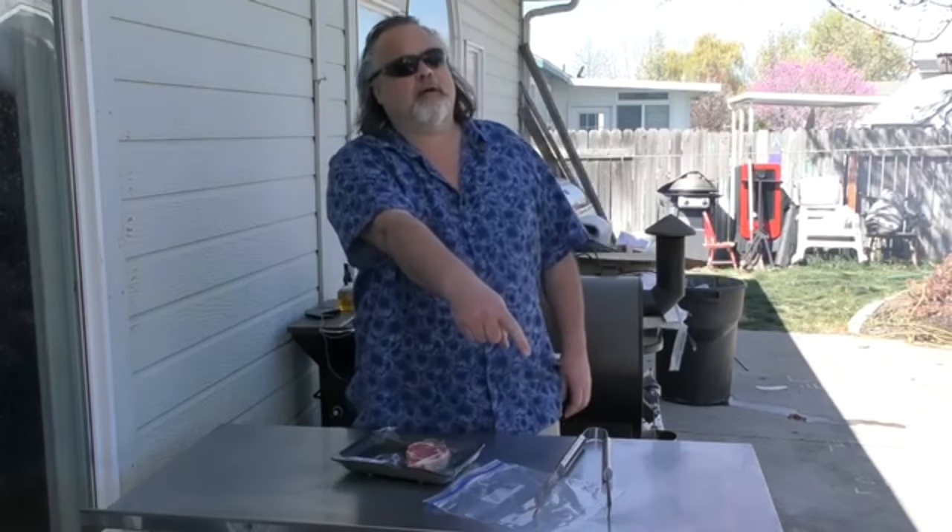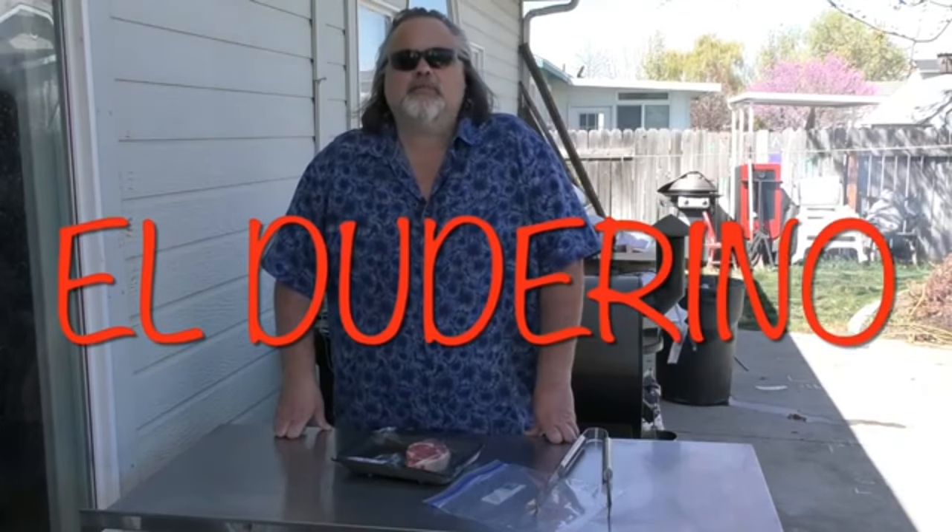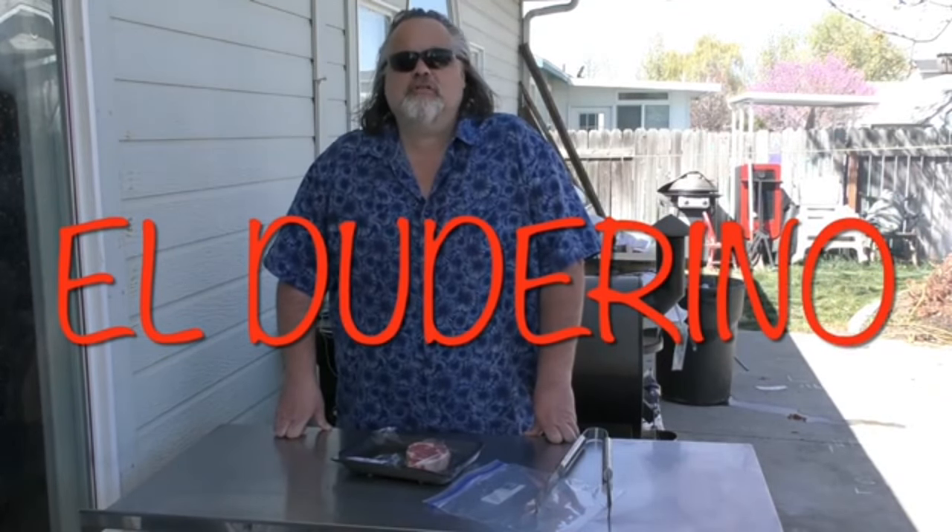Hey everybody, welcome back to the Dude's Kitchen. If it's your first time here, please remember to subscribe and ring that bell. I'm El Dudarino and I'm gonna take you on this culinary explosion.